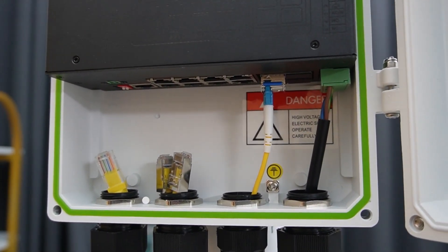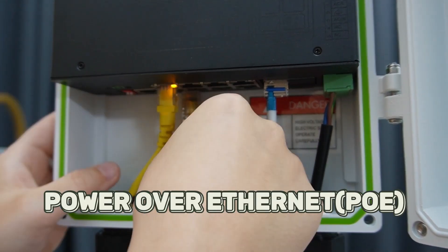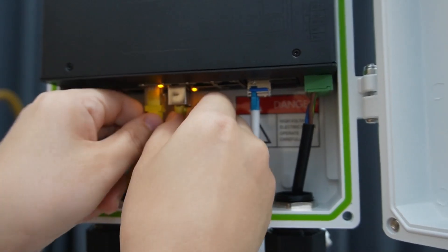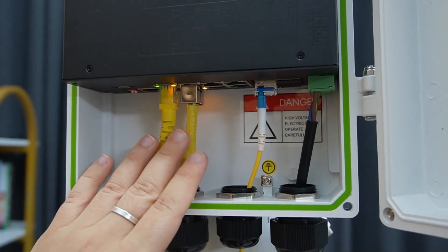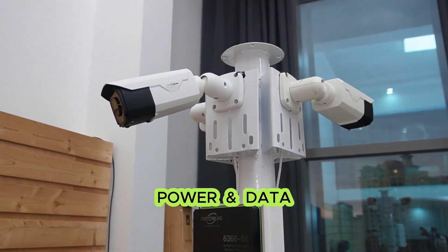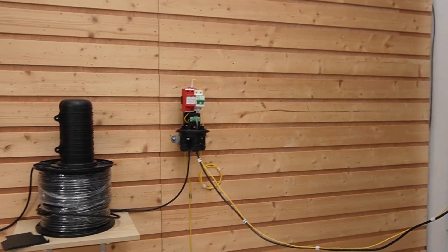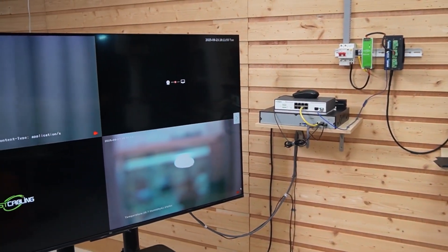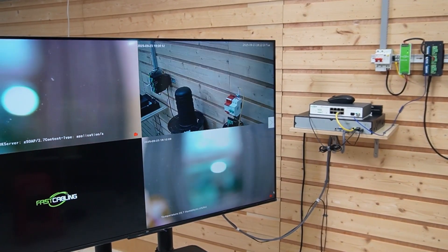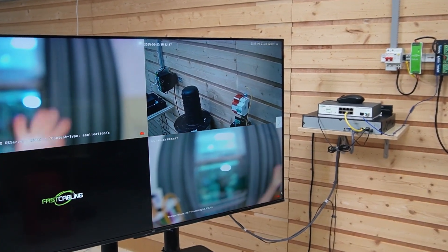From here we just simply plug in our ethernet cable. We're using power over ethernet, so we're sending both power and data to our cameras. We have three cameras on the pole, so I'm going to plug in three ethernet cables. Now we can see they're all receiving both power and data. And next, we'll check out our video on the monitor here. So here we are — it's live, it's clean, and it's future ready.